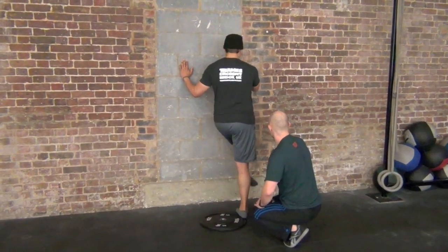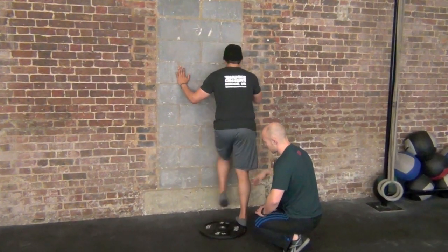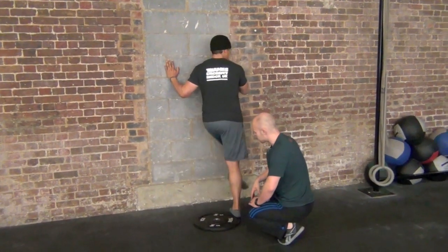Jay, just drive that leg all the way — touch my hand with that leg. There we go, and go back. That's one way to start to build the mobility back in that subtalar joint.